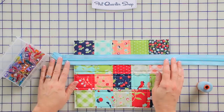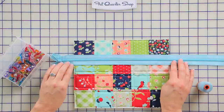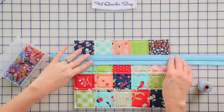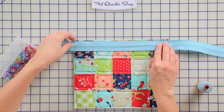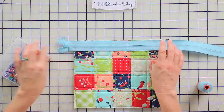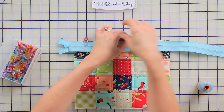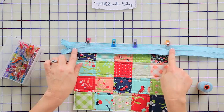Now it's time to attach the zipper to the bag front. We're going to use a By Annie's handbag zipper, which I love because it's extra wide and means you don't need to use a zipper foot with your sewing machine. You're going to put the zipper face down on your quilted piece with the pull extended over to the side, and we're going to use Clover Wonder Clips to attach it. Then we're going to sew with a simple quarter-inch seam.